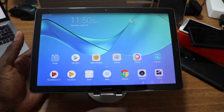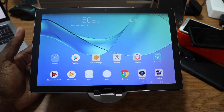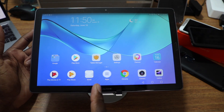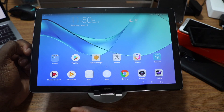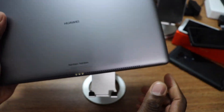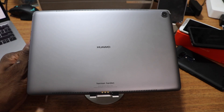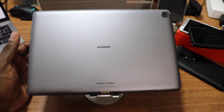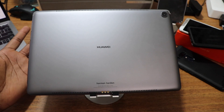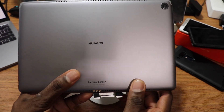First thing I want to talk about are the speakers. They're tuned by Harman Kardon — kind of like Samsung saying they tuned their headset by AKG, so take that with a grain of salt. The speakers are coming out the back of the tablet, not facing you, which I have no idea why they did that.